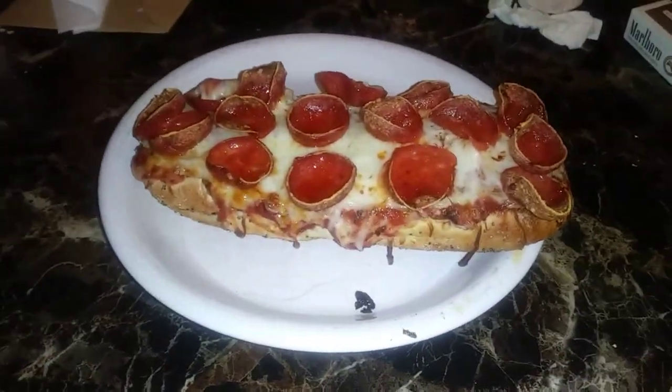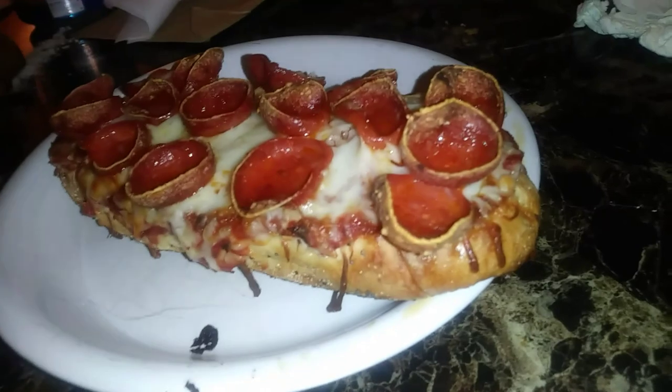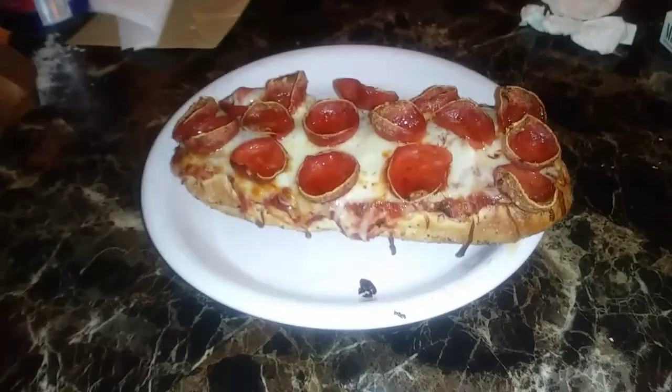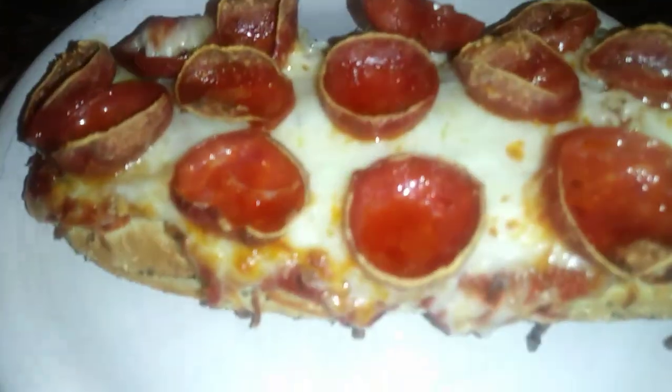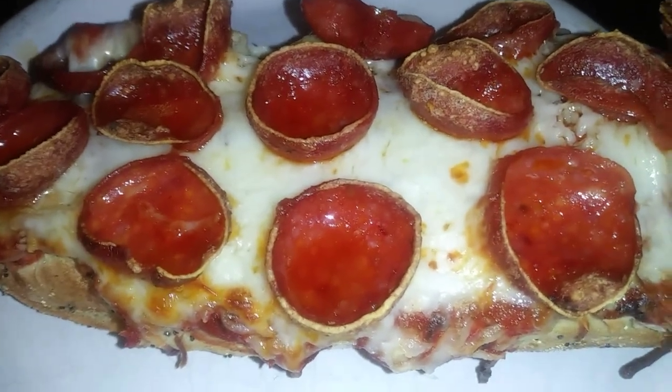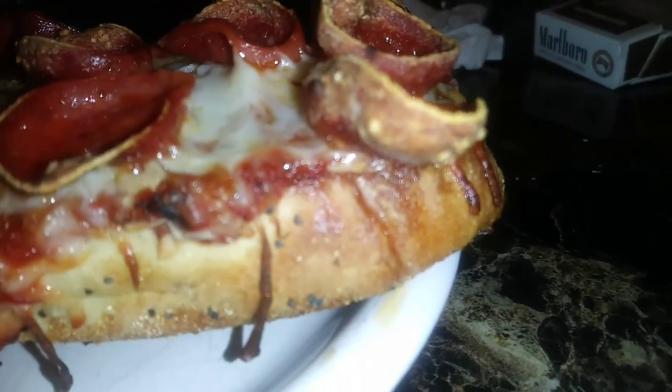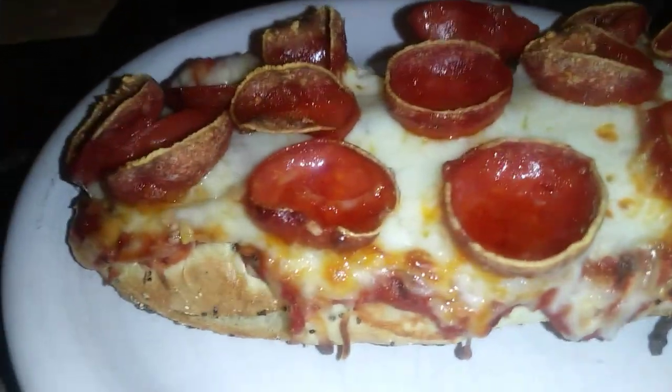The eight minutes is up — the timer just went off. What you want to do after the eight minutes is put it back on broil, all the way up, because you want to get that cheese nice and brown on the top. And this is the result. You may not be able to find that kind of pepperoni, so just use regular and put whatever toppings you want on it. I would have liked the cheese to be a little more brown, but unfortunately the pepperoni started to burn a little bit, so I had to take it out. But overall, that looks pretty damn good.